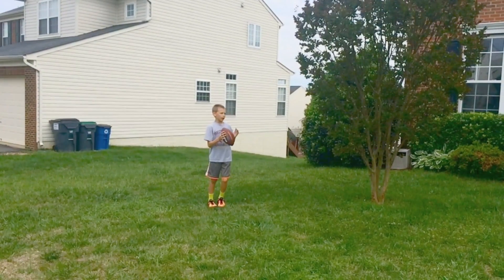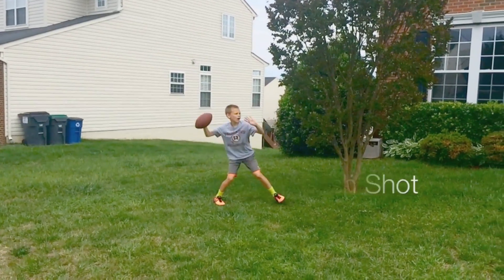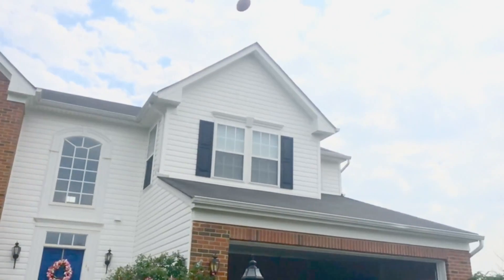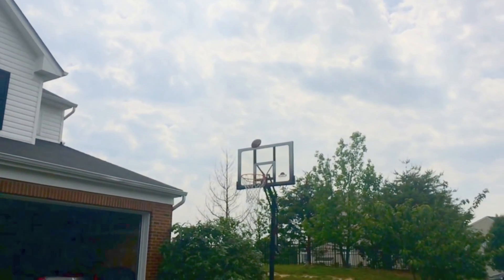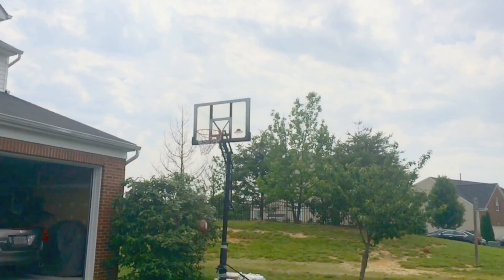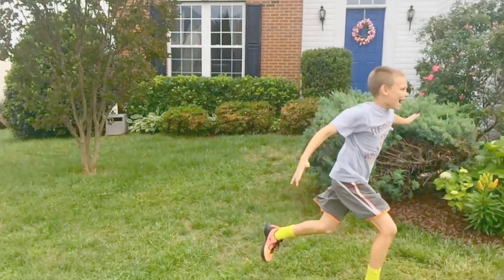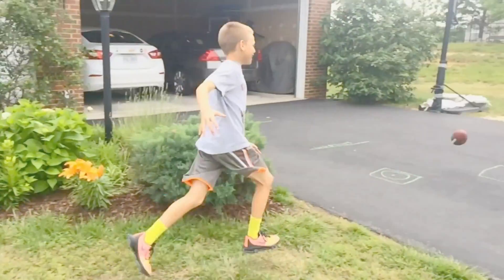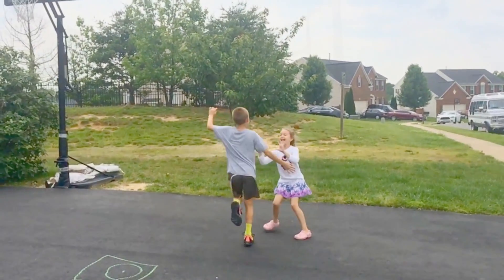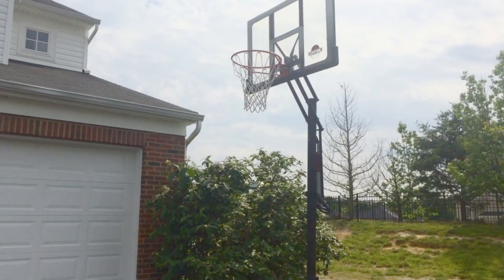This is the tree behind the bush. You may be wondering where Landon is — he's about to shoot.